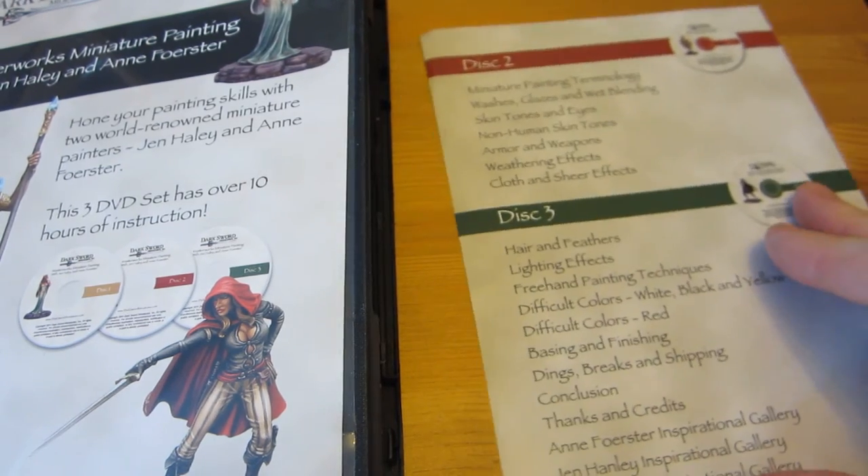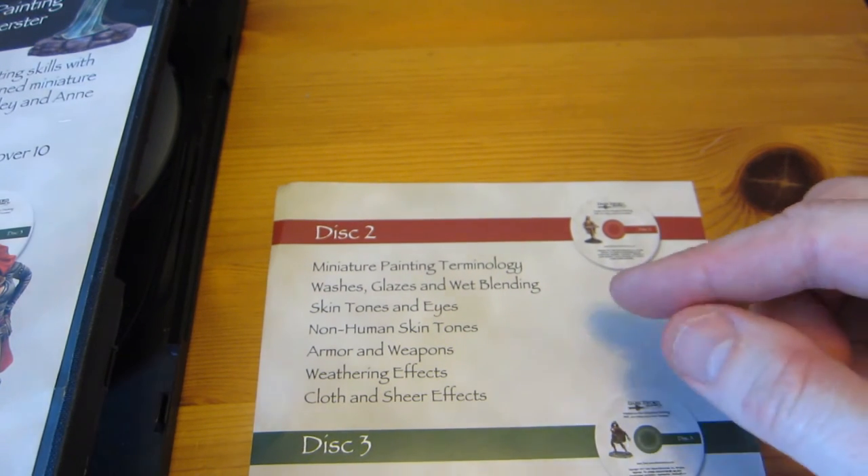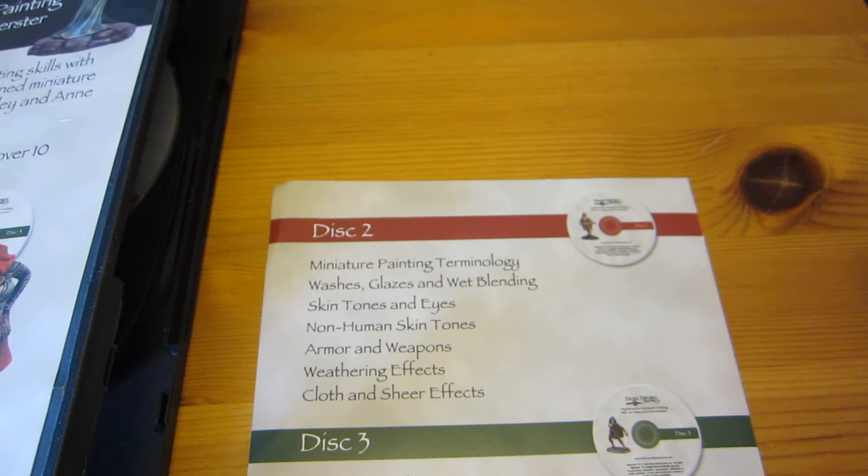Moving on to disc 2, they talk a bit about terminology in miniature painting. This is good because quite often when watching videos online or reading books, people tend to use certain terms in different ways, which annoys me — being an academic I like to define terms exactly. We'll never get everyone to agree, but the introduction Jen and Ann give here is a good step towards regulating your use of language.